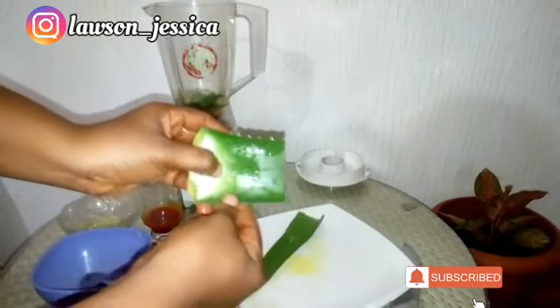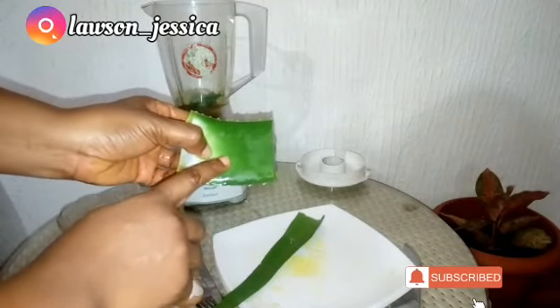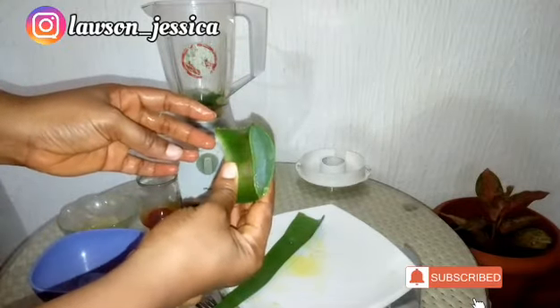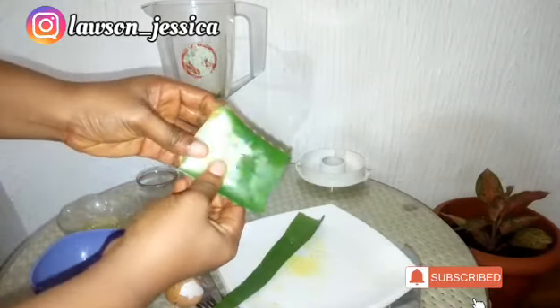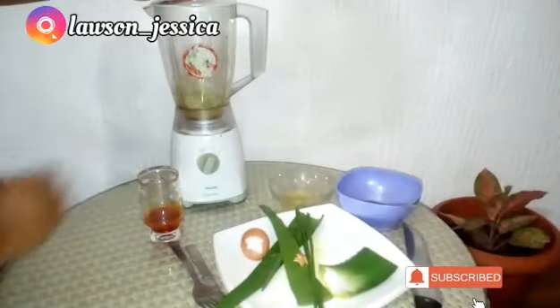So guys, that's the remaining part of the aloe plant. I'm going to leave this strictly for my skin, my face, and my hair — so that after washing off this mixture from my hair, I'm going to put it in as a leave-in conditioner.